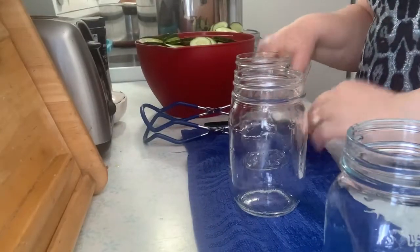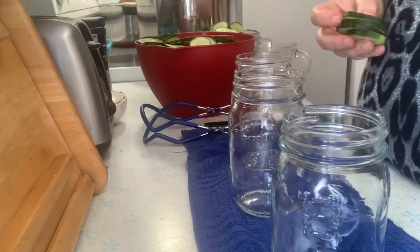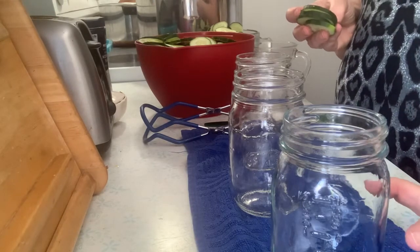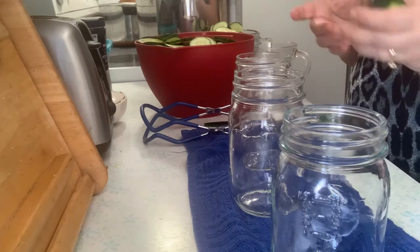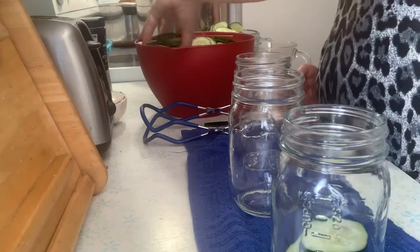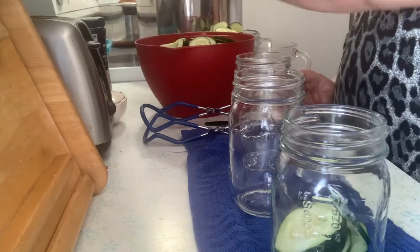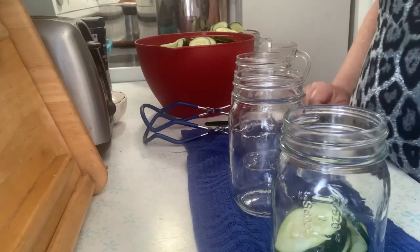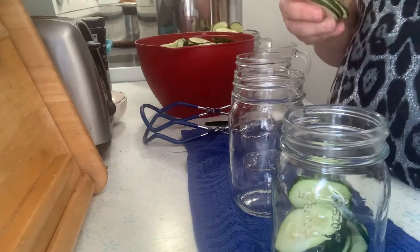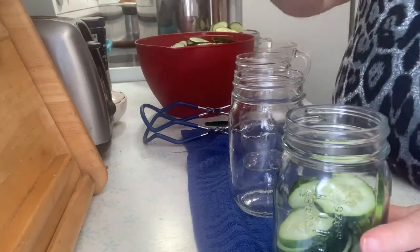I'm going to start filling the jars. I don't put pickle crisp in the bread and butters like I do my other pickles. It doesn't mention doing it like it does on the dill pickles, and we've always been happy with how they turn out. I squashed my cucumbers, cut the ends off, and then sliced them on the thin side. And I'm just packing them into the jars now.